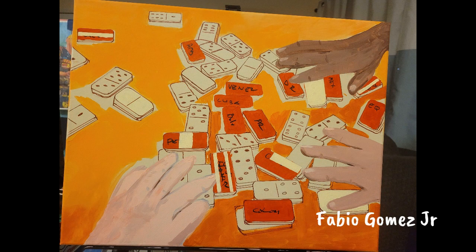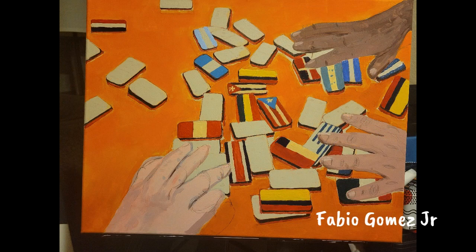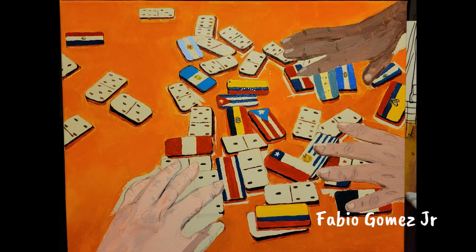It took me a few weeks because of my work schedule and it is an acrylic painting. I especially enjoyed painting the different flags from different countries on the backside of the dominoes. Tell me what you think.